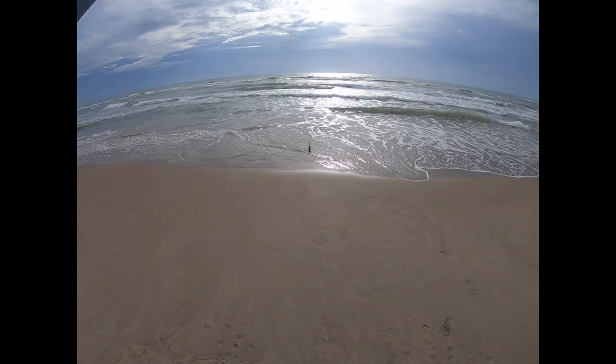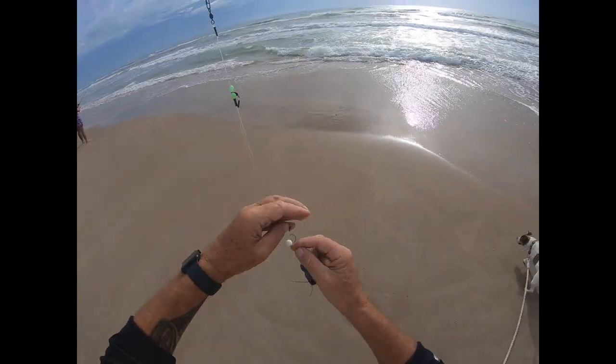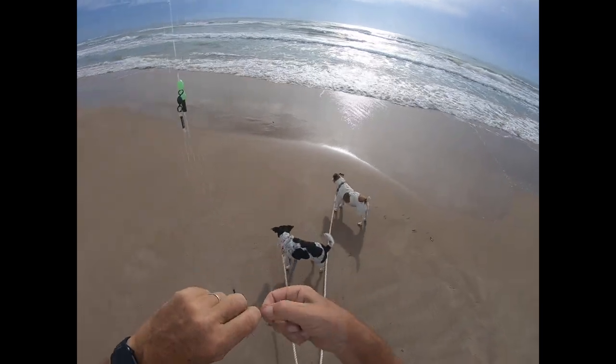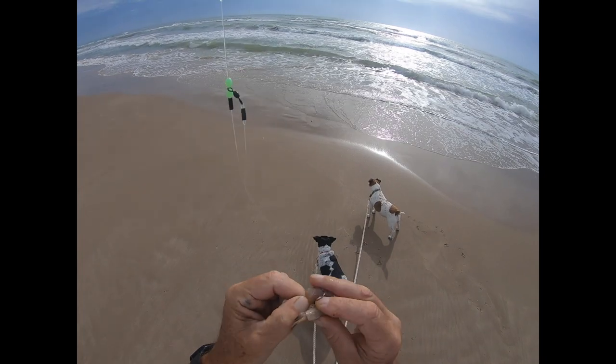We're going to put a trimmer of fish bite on to this single pump rig. This gives me a little bit more distance than using the double, so let's try.